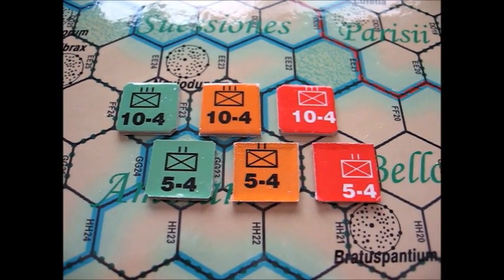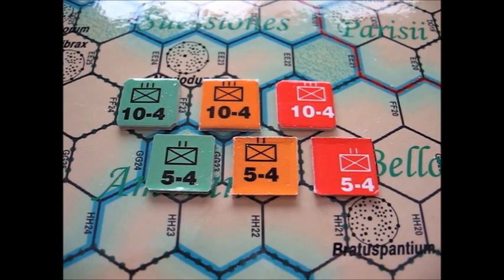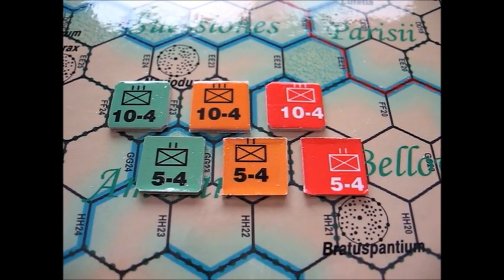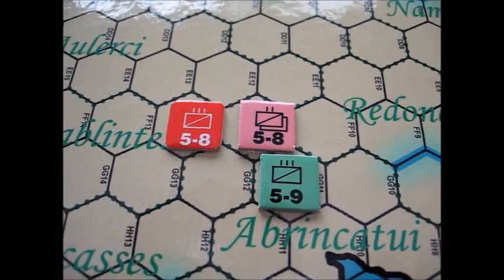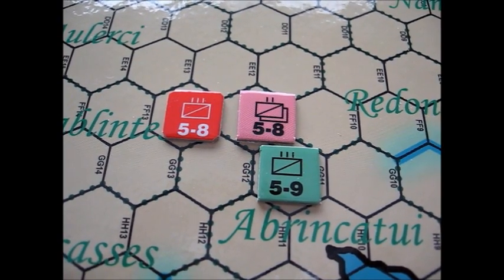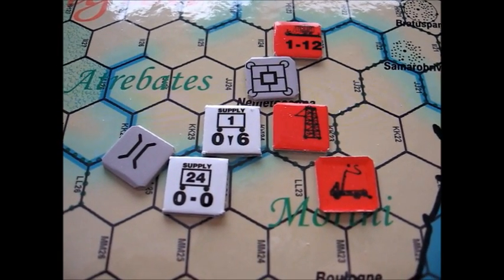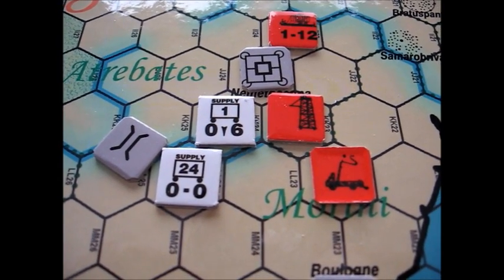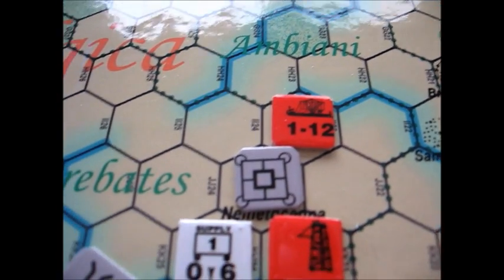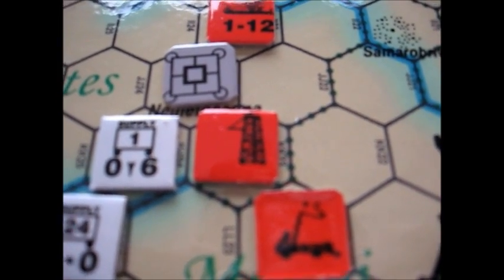Here's an example of some of the German counters — three different colors — and below them the flip side, so these are double-sided counters for step reduction. The 10-4 flips to a 5-4; same with the orange unit and the red unit. The cavalry counters also use standard NATO symbols. Here's a shot of some of the specialty counters: over on the left a bridge counter, the white counters are supply trains in various denominations, up near the top a neat fleet counter — there are fleets in the game — and the gray unit is a fortification or fort.